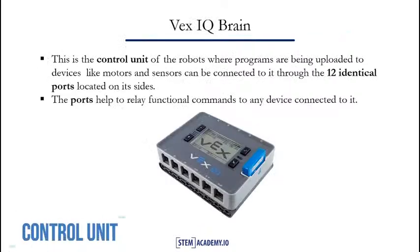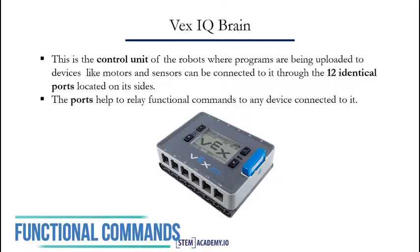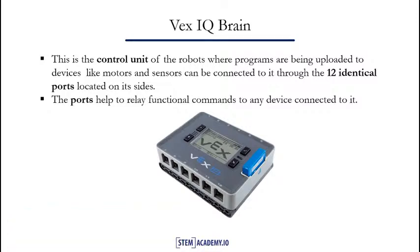In our next slide, we will see the brain of the VEX IQ. The control unit of the robot is where instructions and programs are uploaded to the device. For example, the motors and sensors can be connected to the brain through the 12 identical ports located on each side. The ports help to relay functional commands to any device connected to the brain of the VEX IQ. In our next slide, we will take a look at the VEX IQ motors.